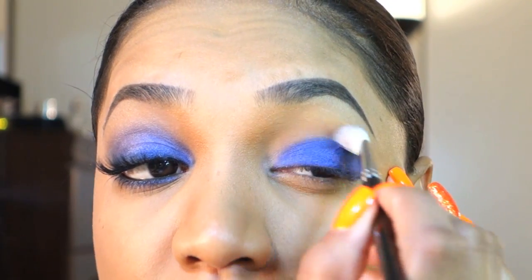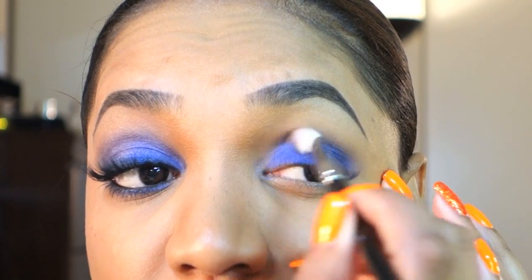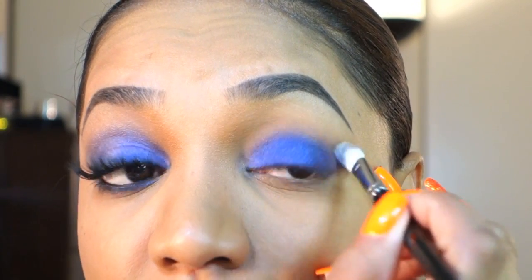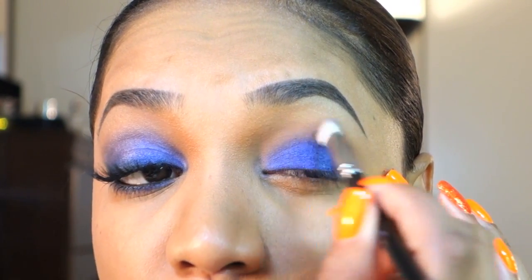Next I'm grabbing a blending brush — again from Hakuhodo, J series — and I'm just going to lightly blend out the edges so we don't have any harsh lines. Just lightly going back and forth in windshield wiper motions.